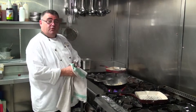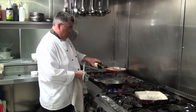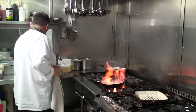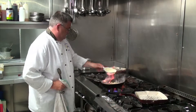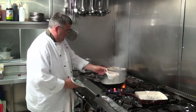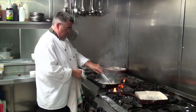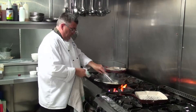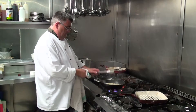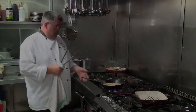There we have our mushrooms and onions. To that we're going to add some Irish whiskey, some fresh cream, and some gravy. I'll let that reduce down in just about two minutes.